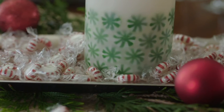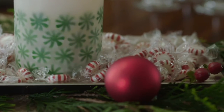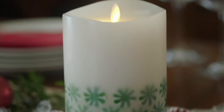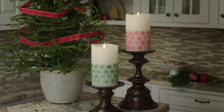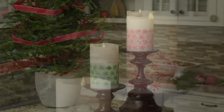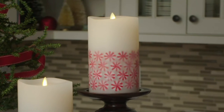Peppermint candy flameless candles from the folks at Luminara. We all know the Christmas candies that have transcended just Christmas — they're now out everywhere. Is there a difference between the green ones and the red ones in flavor? I don't really know either, because I don't like to eat the green mints. You don't eat the green mints? I only eat the red ones. This is my brother in a nutshell.